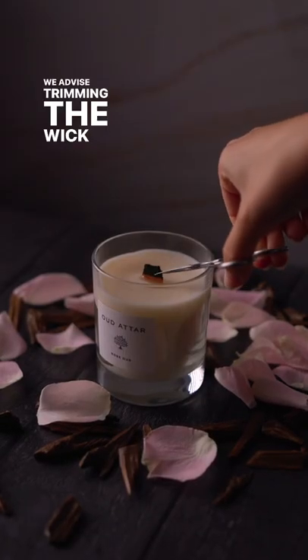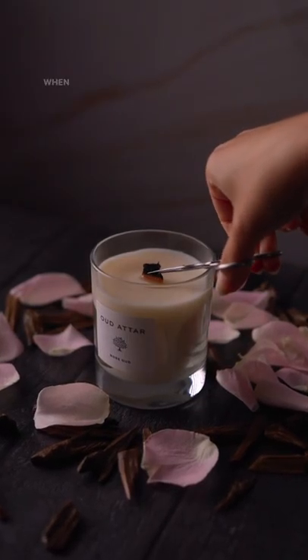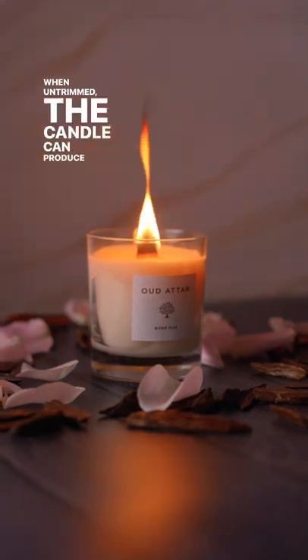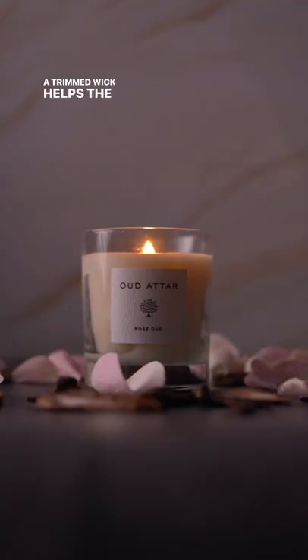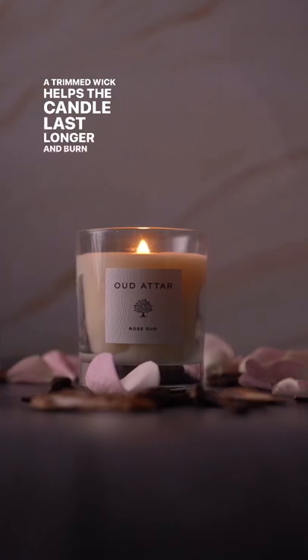We advise trimming the wick down before each burn. When untrimmed, the candle can produce black smoke and high flames. A trimmed wick helps the candle last longer and burn evenly.